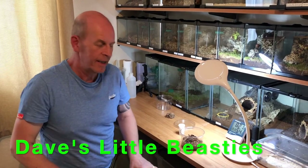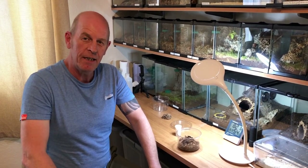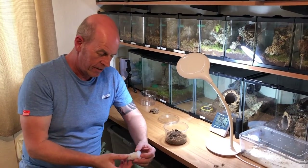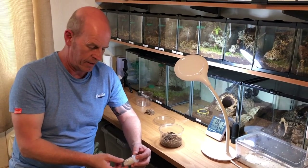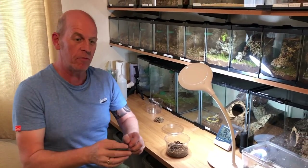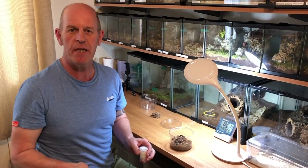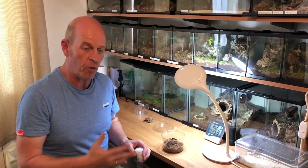Hi there guys, welcome back! We're going to do a little sling enclosure today because we're super excited — we've received through the post a lovely 2-3 centimeter Sun Tiger sling, Pamphobeteus sp. 'Machala', from that wonderful guy Dave's Little Beasts. I've been asked by people what to do when they get their slings home after delivery, so this is basically what I suggest — this is how I do it, and there will be other ways, but I'm just sharing what works for me.